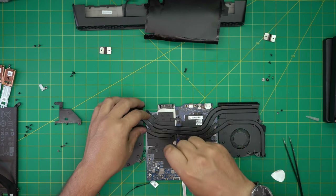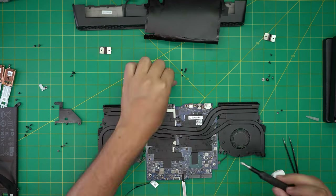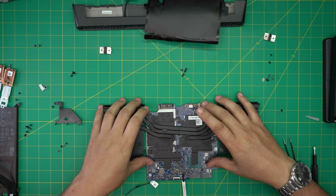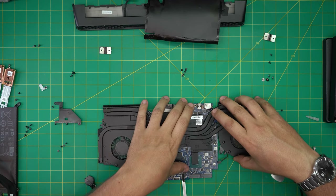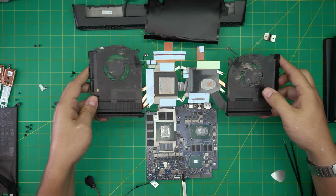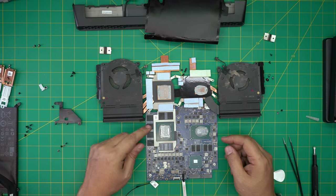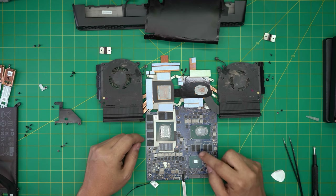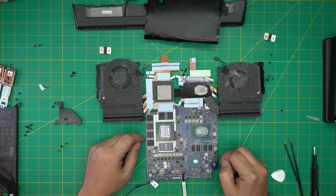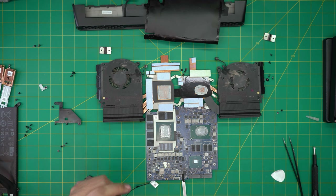All the screws are the same size and height, so don't worry about mismatching. Once we remove all the screws, all we need to do is lift up the heatsink and flip it over. There you can see the whole VRAM chips right here and the normal RAM right here. There's old thermal paste which is already dried up.